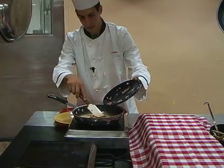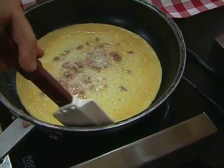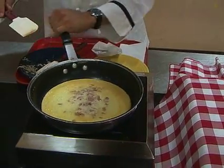The key is not to pile it, but to distribute it. Once you see the egg start to solidify, you can get ready for the flip. I like to just carefully go around the perimeter with the spatula. Now let's get ready for the flip.